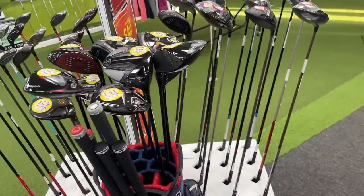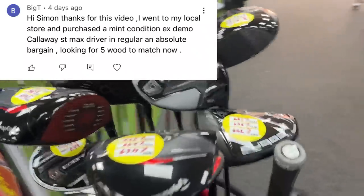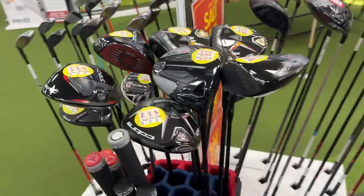I think from the comments, a lot of you have grabbed deals, but it really depends on which American Golf you went to and how big the store is, whether you were able to find those deals. But it really did make me happy seeing all the comments of people finding an outrageous price for some of these clubs, and then obviously coming back and commenting on the video.